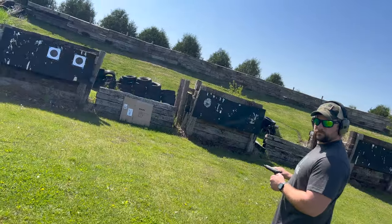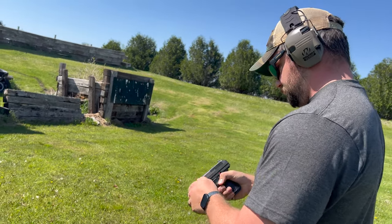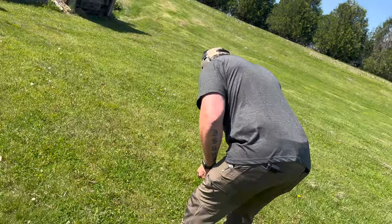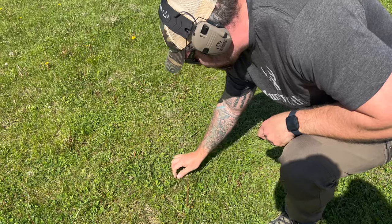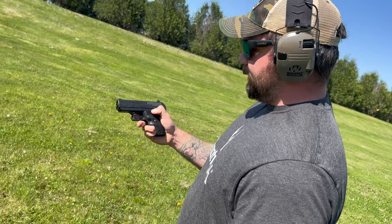Those targets are at 10 yards, not starting out great. Let's start again — that turned out great for Hi-Point. Down the range — the way this thing fires I'm yelling and I don't need to, I have electronic muffs.